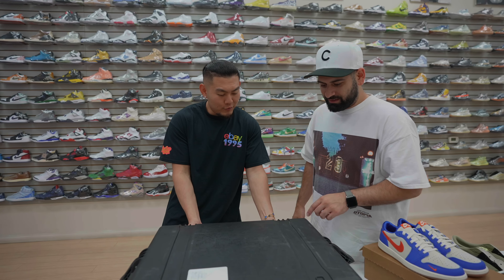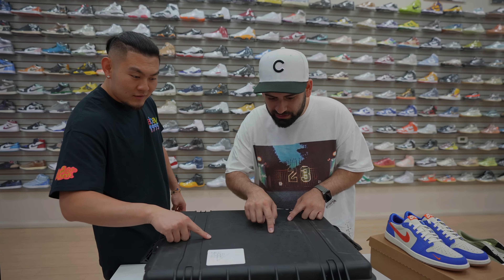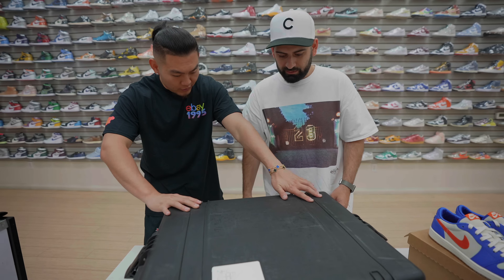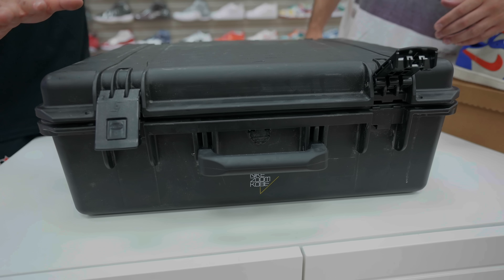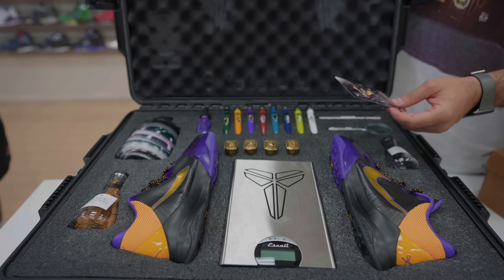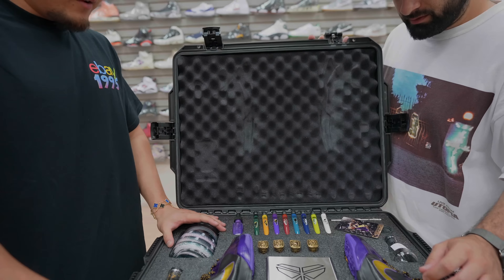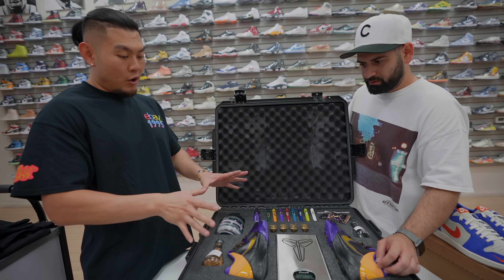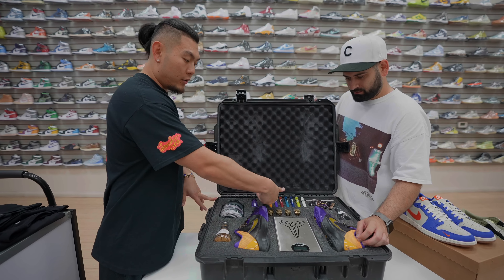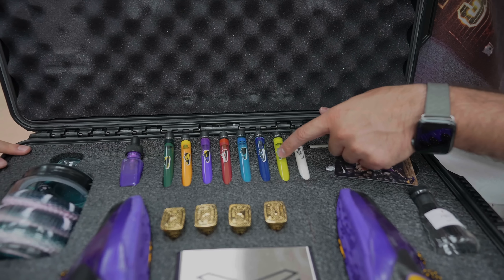This is a one-of-one promo set in what looks like a Pelican case. It has a Kobe hidden language — a special script that was on Kobe shoes, and they had a translation online back in the day. You flip it over and it reveals the full setup. Apparently this is how Nike showcased the shoe concept to Kobe. There are colorways on here — each color matches a different colorway, which I didn't realize at first.